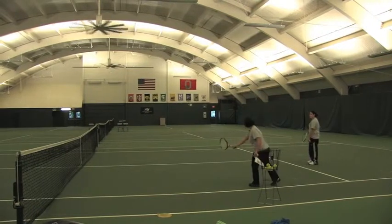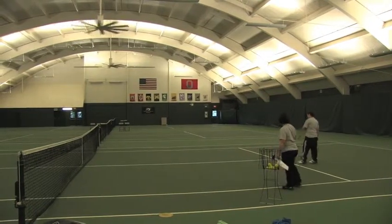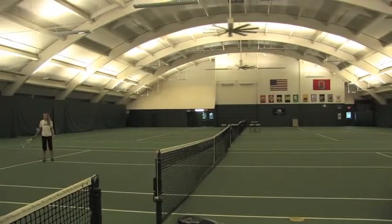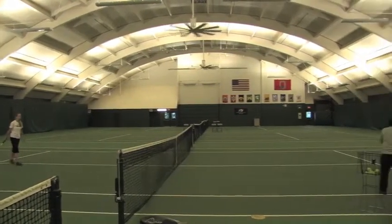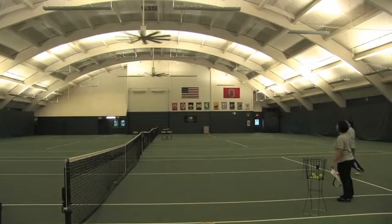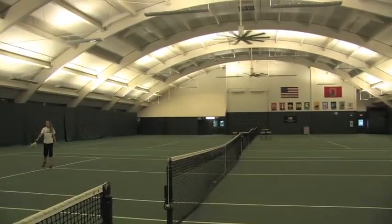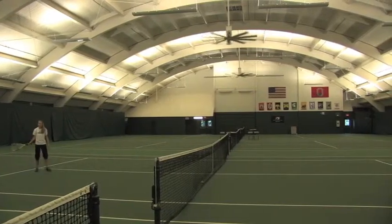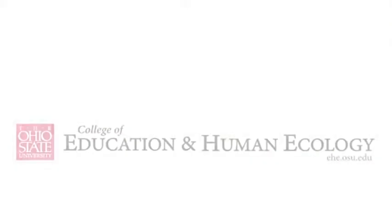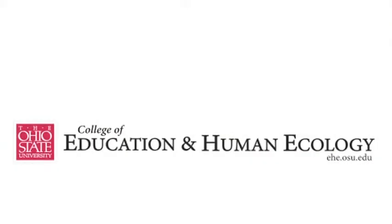Not here, but here. Set it for yourself — and here's another one. Maintain your eastern grip. Strings facing the net. Wonderful, that was a good shot. That was a good shot.